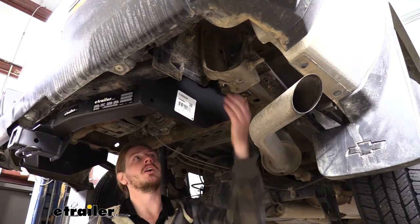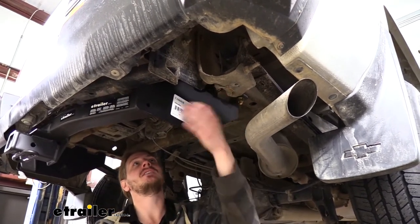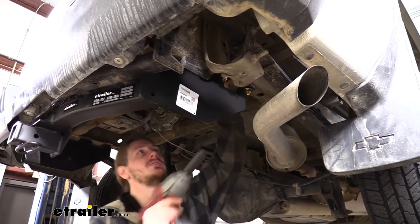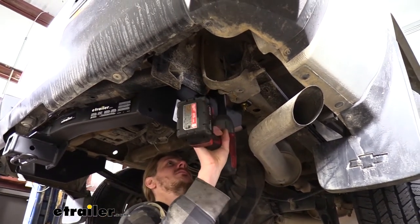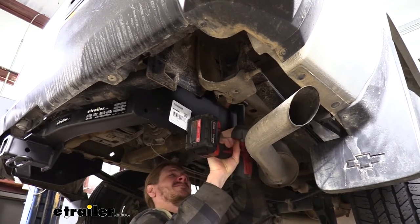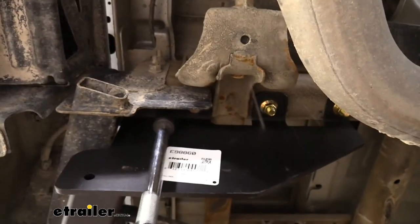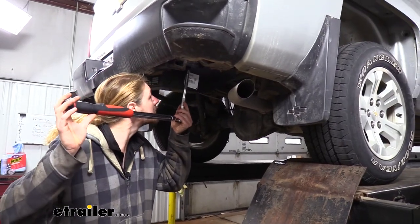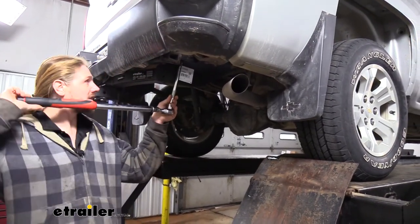We can now go back and tighten down our hardware. The new hardware uses a 19mm socket and the factory hardware uses a 21mm socket and wrench. Sometimes you need to hold your carriage bolts down when tightening them. Then torque all hardware to the specifications found in our instructions.